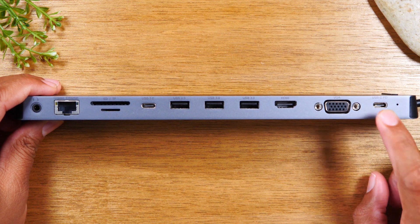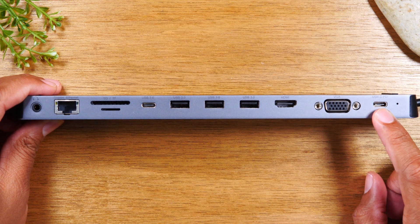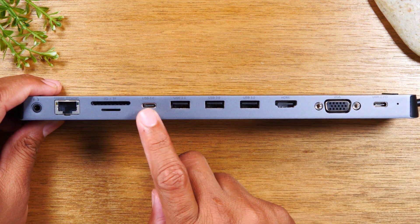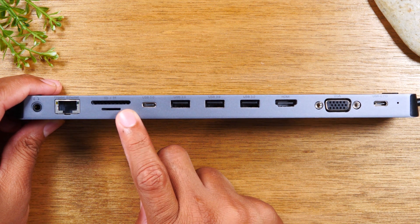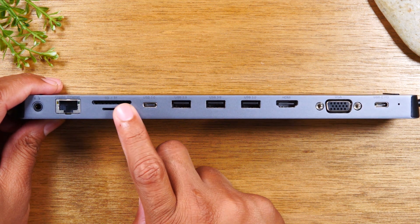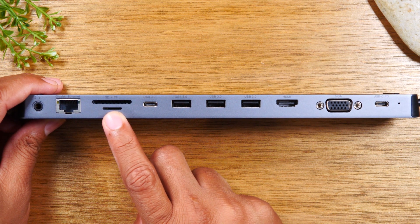You've got your Type-C port where you can plug in your charger for your device directly here, an extra USB 3.0 Type-C here, and you have two SD card slots — one for a full-size SD card, and one for a micro SD.